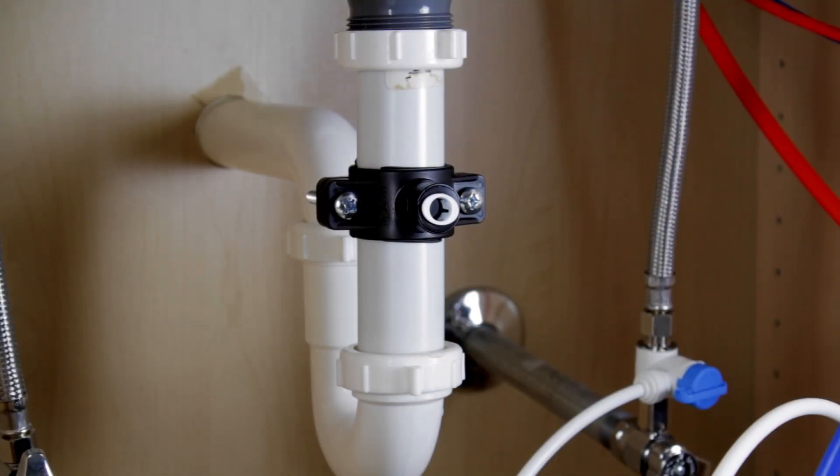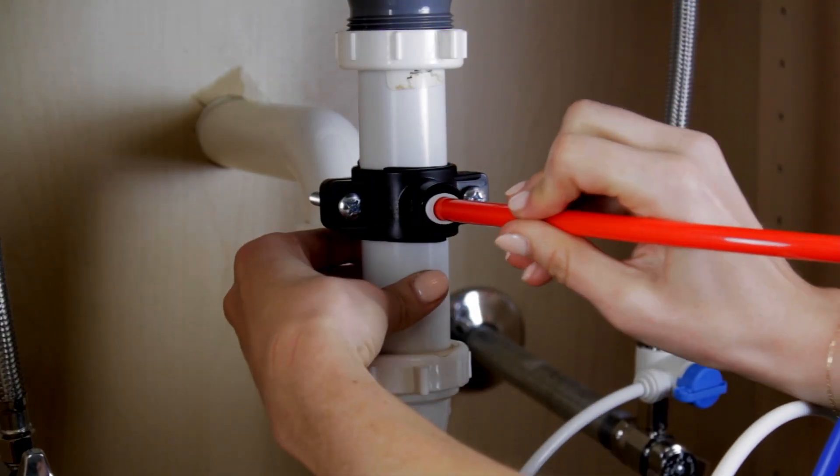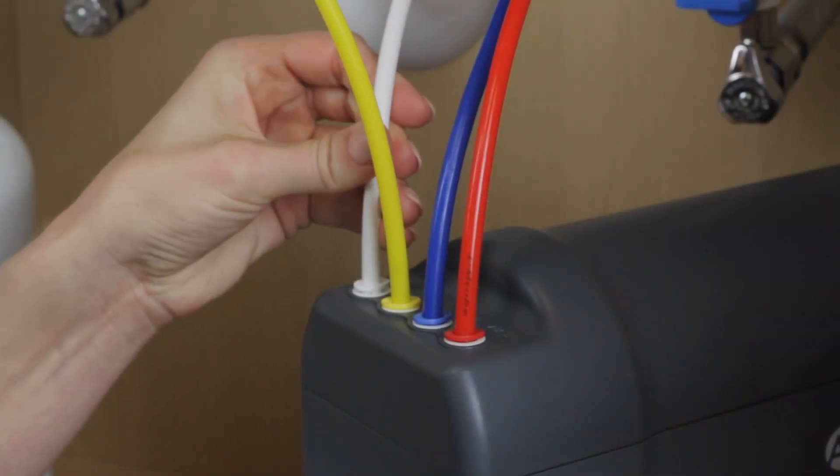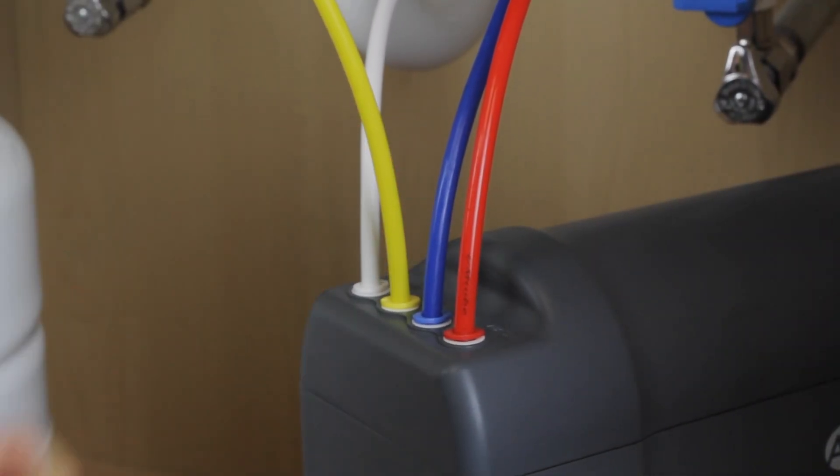Connect the larger red tubing from the faucet to the open port of the drain saddle. Connect the white tubing from the inlet T-valve to the manifold port labeled Inlet.